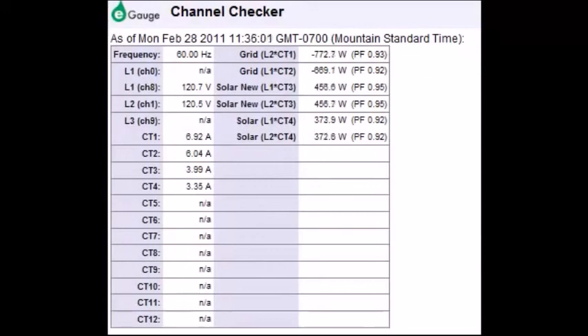The Channel Checker tool is a good tool to use when first commissioning a system, to make sure you are getting readings from all voltage connections and CT inputs. It can be found in the Tools menu under Channel Checker. In this example we see two voltages on a 240-volt system and four CTs with amperage readings ranging from just above 3 amps to about 7 amps. We can also see the total wattage being consumed or produced for the different identities named in our e-gauge — for example, Grid L1/L2 is at 747/748 watts, and the solar energy system is producing about 440 watts on each phase.